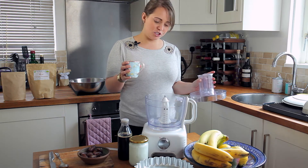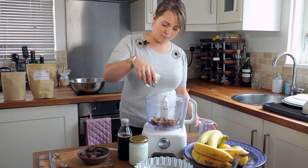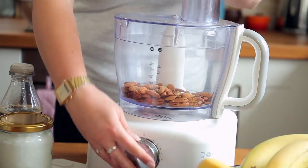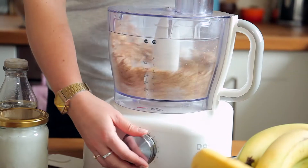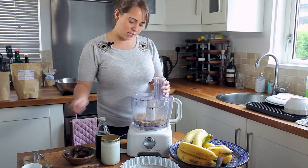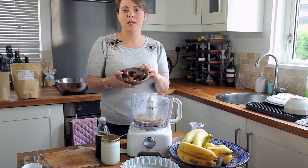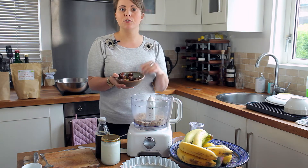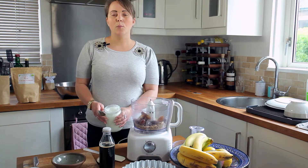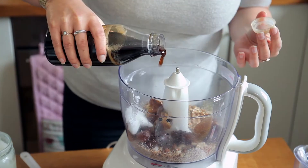The first step is just to pop the nuts in the food processor and blend them into a kind of powder. Next up we're going to add to the crumbly mixture some medjool dates — I've got 12 here, they're quite large dates, so you might want to add more or less depending on which dates you've got. I'm also going to add half a spoon of coconut oil just to help the mixture blend together.